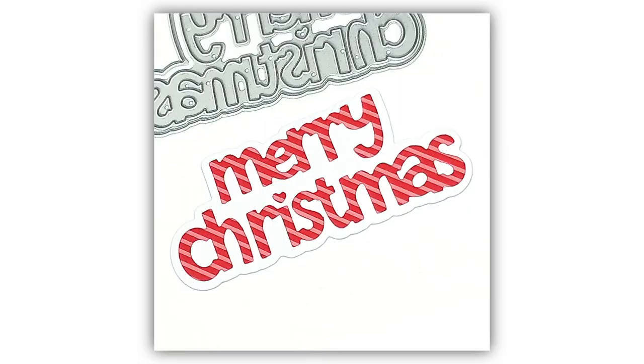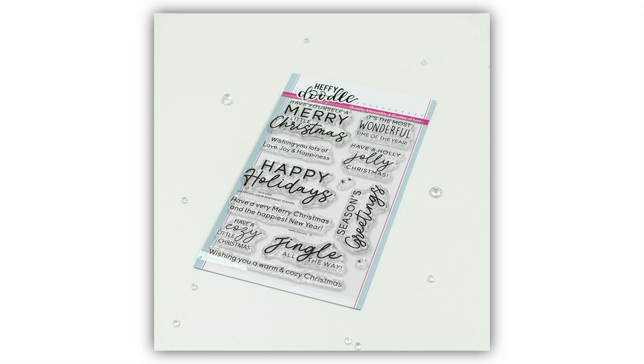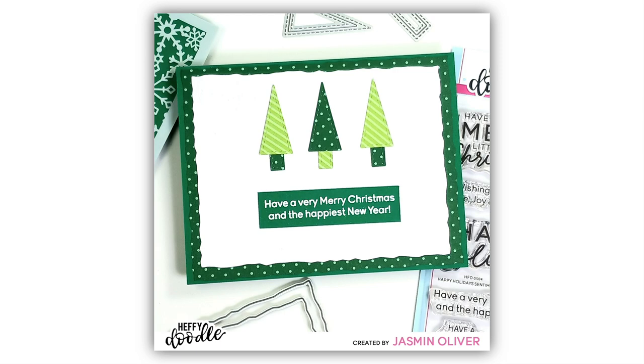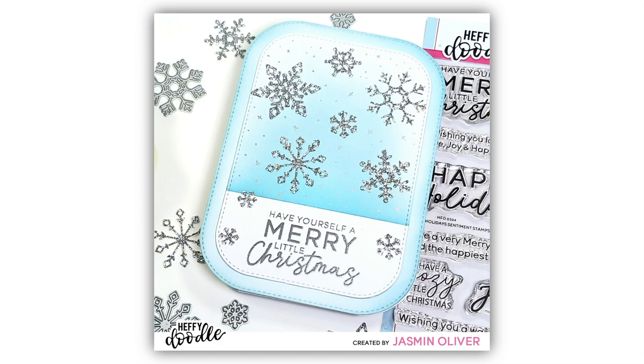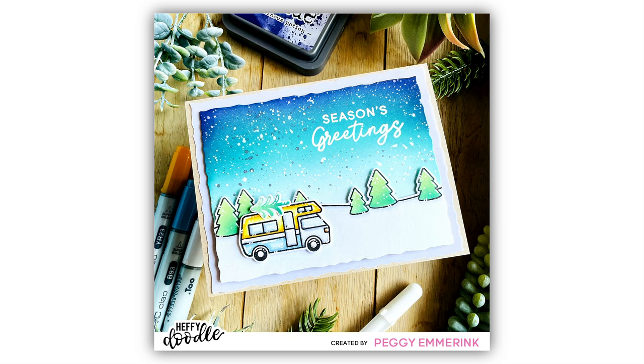We also have a sentiment stamp set called the Happy Holidays Sentiment Stamp Set. There is a variety of different sentiments for Christmas and holiday seasons, and we have a mixture of block letters and scripty fonts. You're going to be able to use these sentiments both on the outside and on the inside of your cards for lots of versatility.